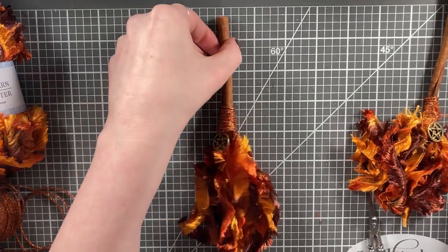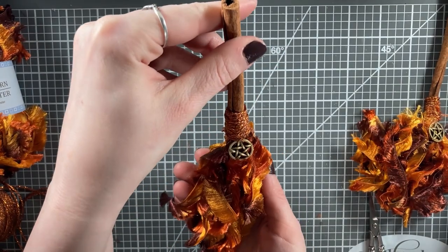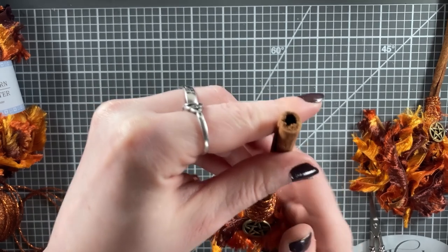And there you have it — this beautiful fall-colored mini broom is ready to go. Plus, if you use fresh cinnamon, you'll have that lovely telltale aroma wherever you place this in your house.